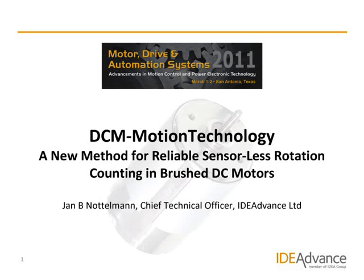Hello, my name is Jan Noddelman, CTO of Idea Advance Ltd. This is an extract of a presentation of our new sensorless detection, control and monitoring technology for brushed DC motors — DCM motion technology — which we presented at the Motor, Drive and Automation Systems Conference in Texas in March 2011.